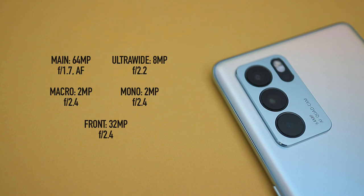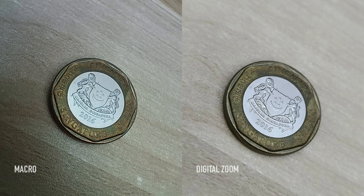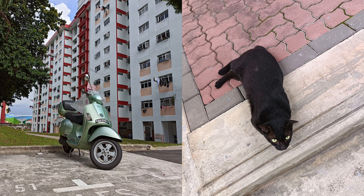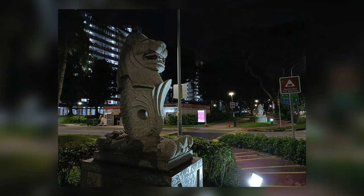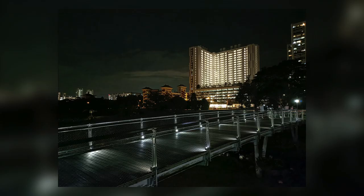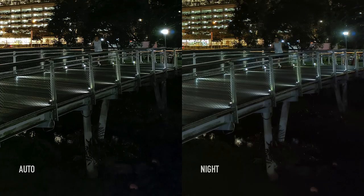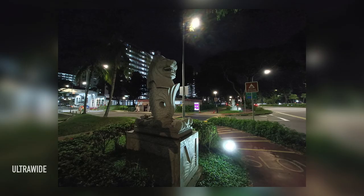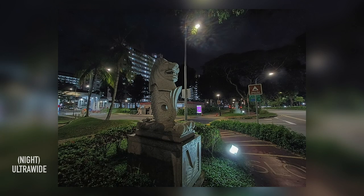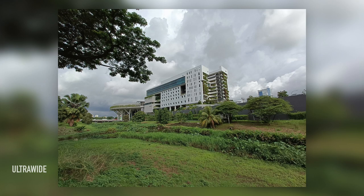On paper, the Reno6 Pro comes with 4 rear cameras. But considering the macro and mono cameras aren't really that useful, it's really just two usable cameras. For the main camera, it works pretty well when the lighting is good, and OPPO's image processing is usually pretty good. It's not too bad in low light as well, and the camera typically does a good enough job in auto mode. However, I did notice that using night mode makes the image look a bit softer, especially near the edges. Interestingly, it's the opposite for the ultra-wide angle camera, which produces sharper-looking images when using night mode, so it's still able to produce somewhat usable shots.